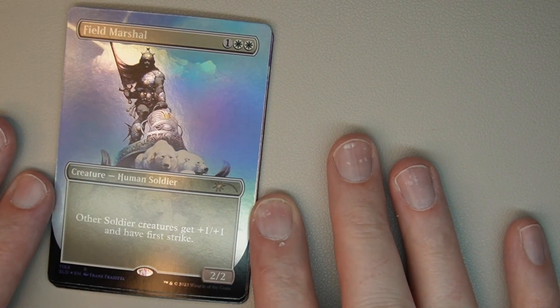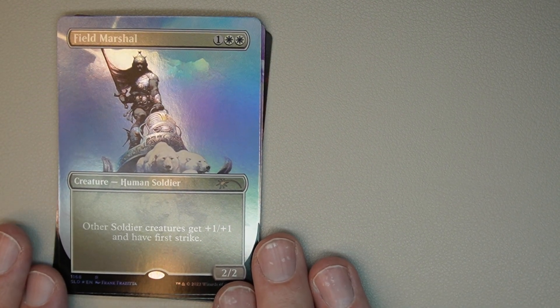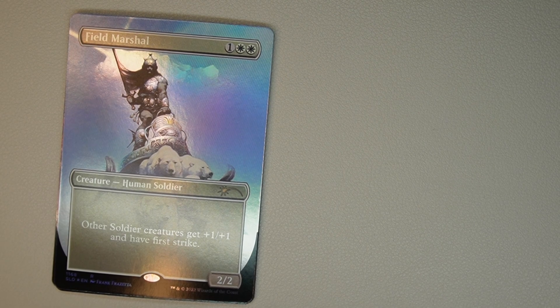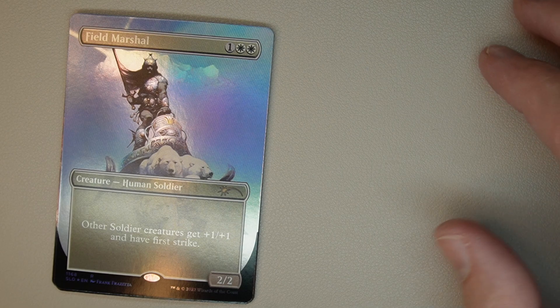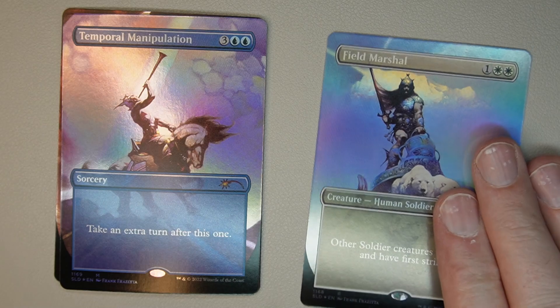This has got to be one of my favorite sets. First card is Field Marshal — it is a soldier card, two white one colorless, it's a 2/2. Other soldier creatures get plus one, plus one and have first strike. Fantastic for those human soldier decks — if you play it like I do, it's great.